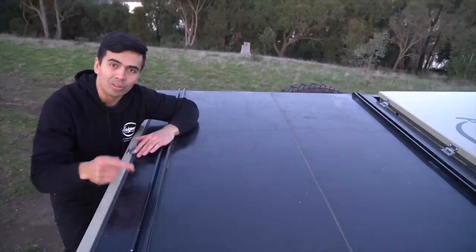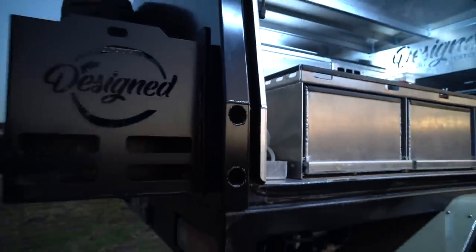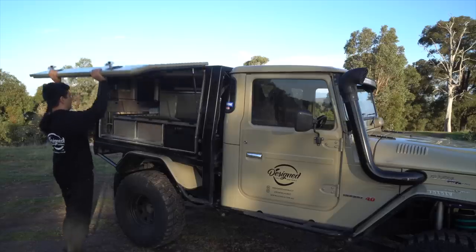On the roof of the canopy, I've welded on uni strut as a roof rack, which I use to mount my rooftop tent. My canopy also has jack-off points — all you need to do is undo those four bolts and one Anderson connector, and you can take off the whole canopy. That's a wrap on the exterior.